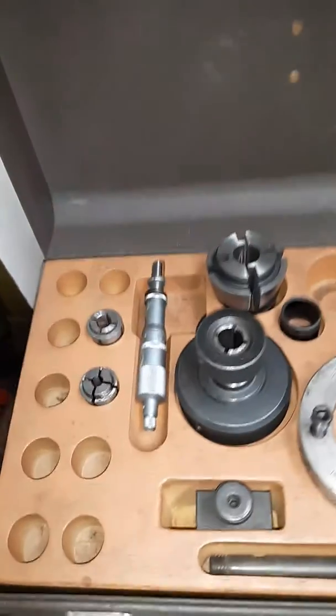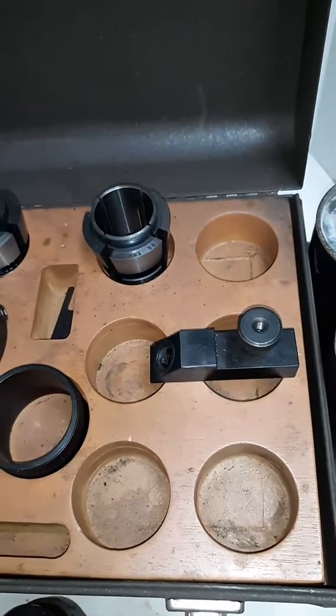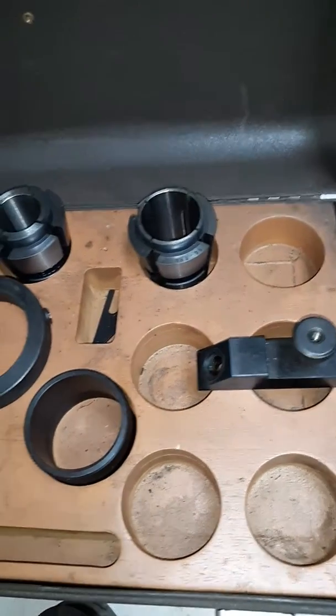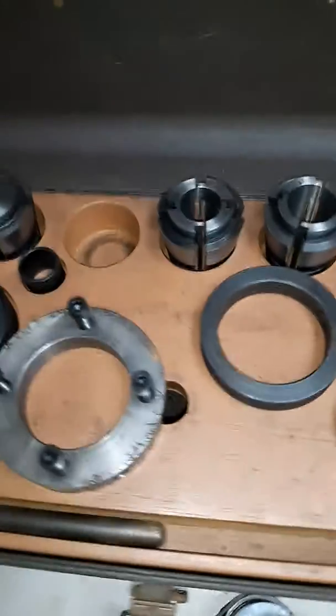It comes with what you see here and that's about it. There's no more collets in the box. Inside the toolbox are collet cases, but no more collets. The sleeves and everything — like you see — that's what it comes with.